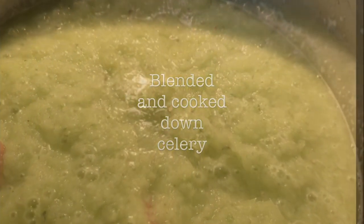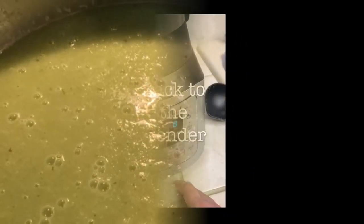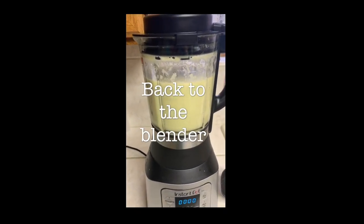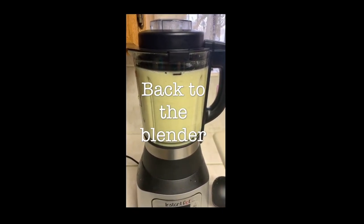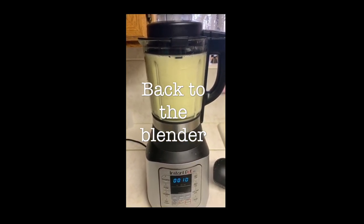So I blend it up in the blender, then cook it down with the potatoes. As it's cooking down, I end up putting it back in the blender. As you can see, I have a brand new Instapot blender — it's a little tricky at first, but once you get the hang of it, it's awesome.